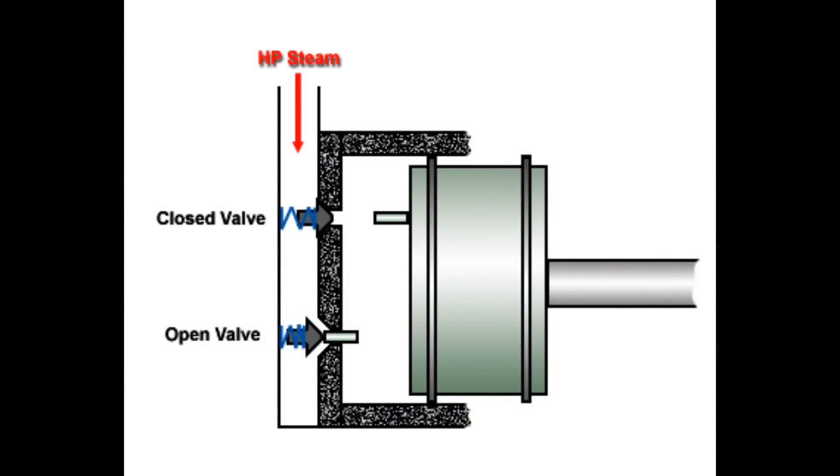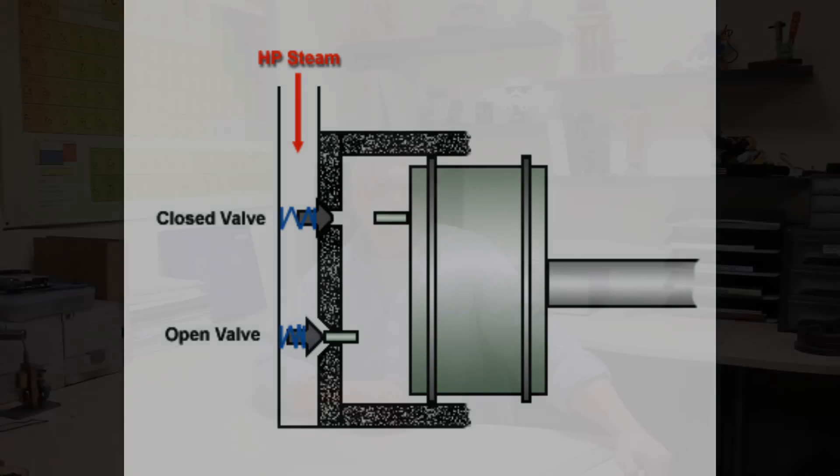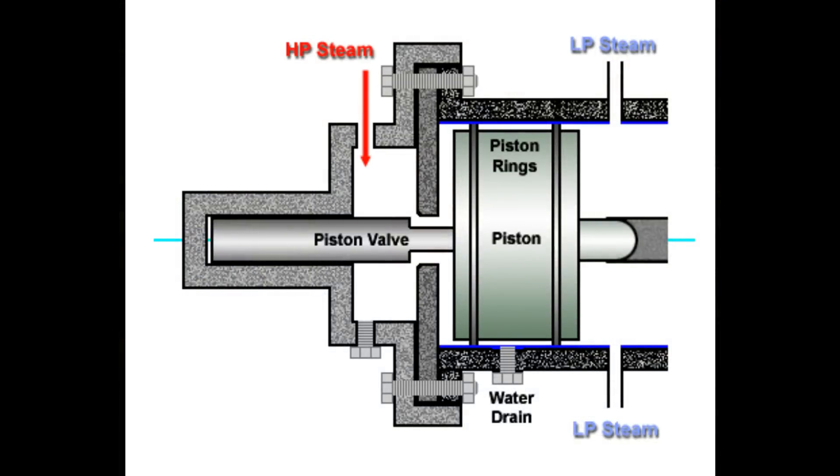Bump valves are perhaps the simplest. All they are is a free-floating pin, and the piston hits it to open the valve. Bump valves are usually returned by a spring, and if you're using it in a heat engine, that spring can anneal and fail. To solve that, what they came up with was the piston valve — the piston valve has that valve pin attached to the piston head instead of free-floating, and of course it does away with the spring. But it does introduce other problems in that the guide has to be pretty accurate and the seal around that valve has to be really quite good.